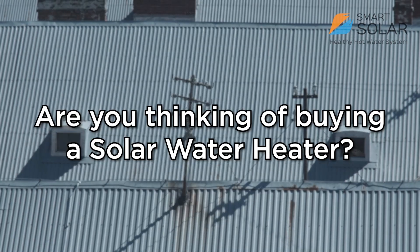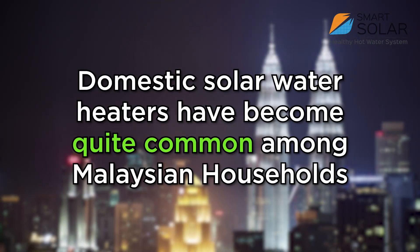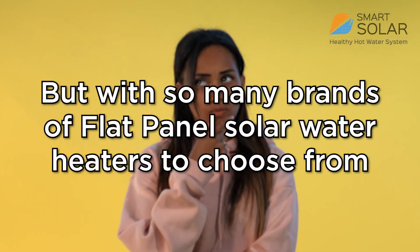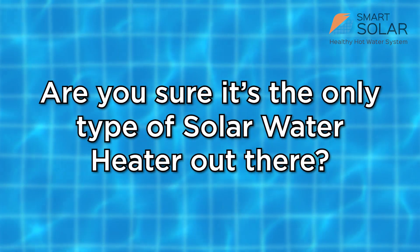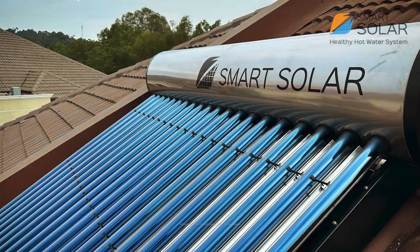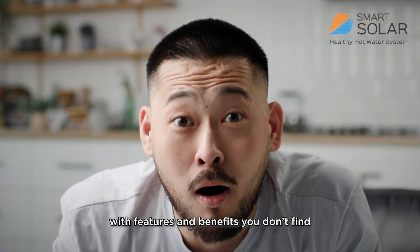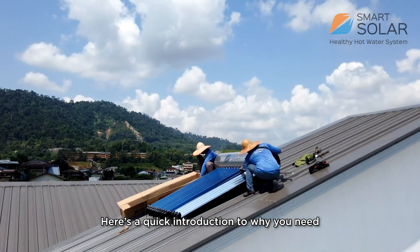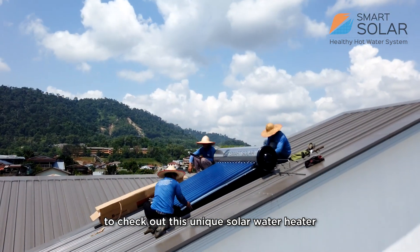Are you thinking of buying a solar water heater? Domestic solar water heaters have become quite common among Malaysian households. But with so many brands of flat panel water heaters to choose from, are you sure it is the only type of solar water heater out there? Introducing the Smart Solar Water Heater, with features and benefits that you don't find in traditional solar water heaters. Here's a quick introduction to why you need to check out this unique solar water heater.